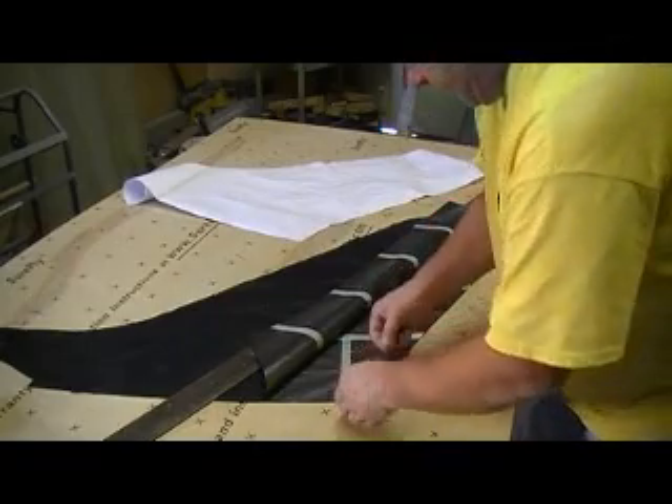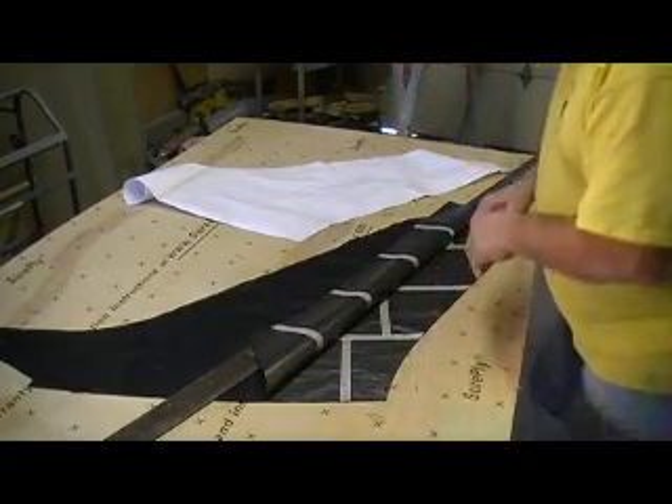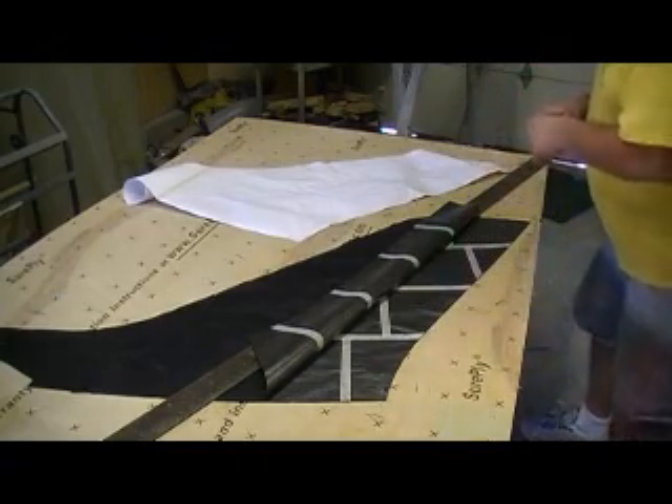Now this is just some double face tape I'm going to use to kind of tape these together. I'm going to make it a little easier handling them.